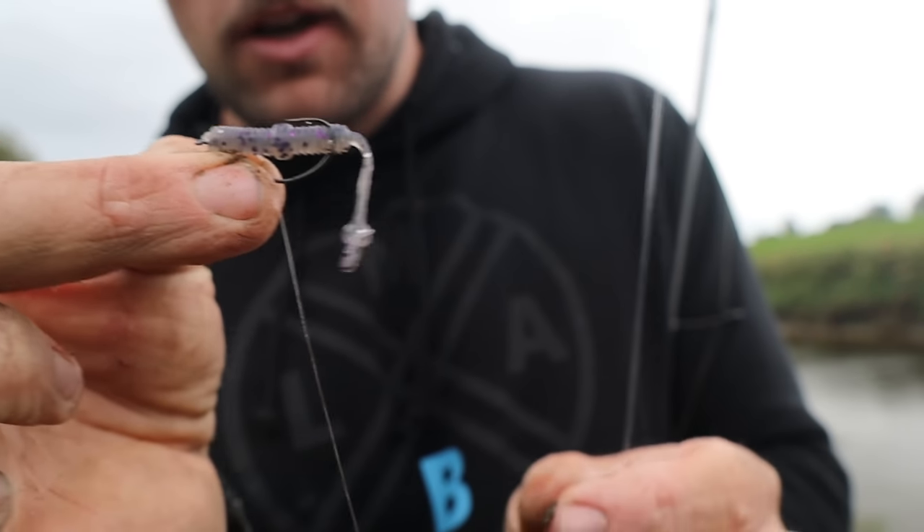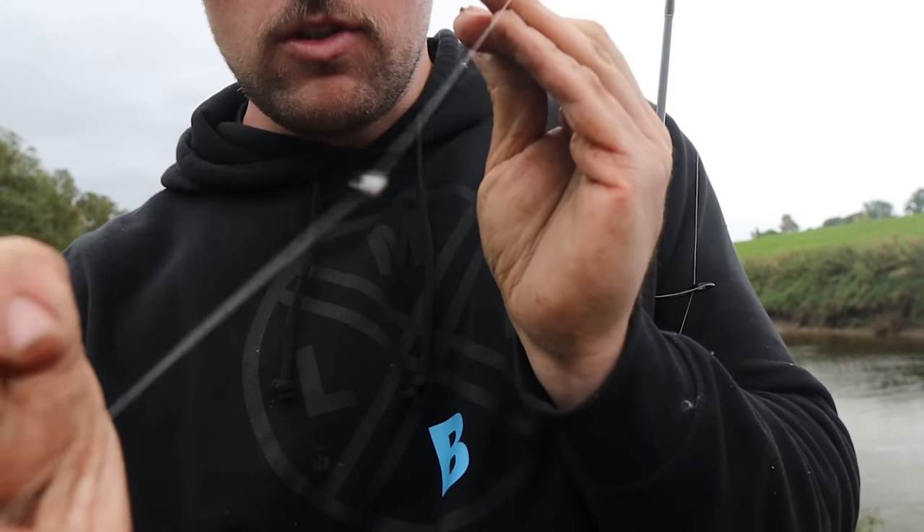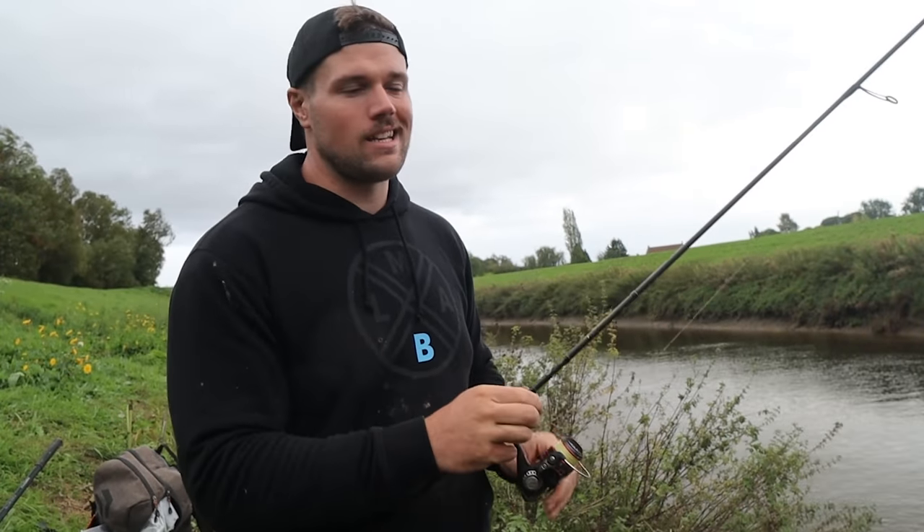Three gram tungsten weight — tungsten is essential. You don't want to use lead, well, lead's illegal anyway. Brass ones and stuff like that are just not good. Make sure you get tungsten — it's a little bit more expensive, but it makes so much difference to your fishing. You can feel the bottom so much better when using tungsten. There's another bite — and we got it.